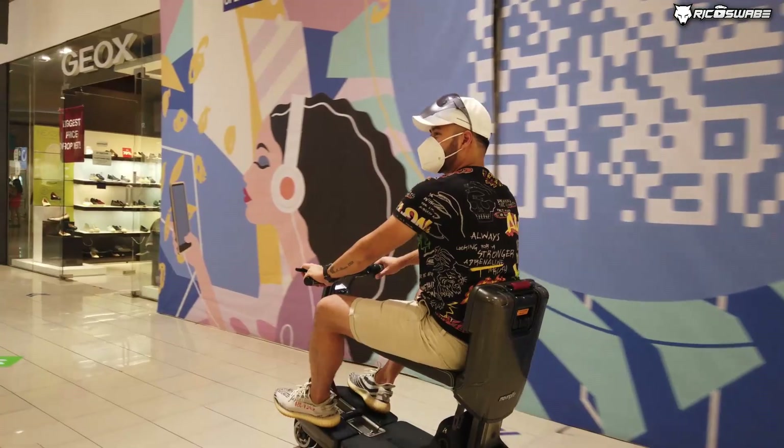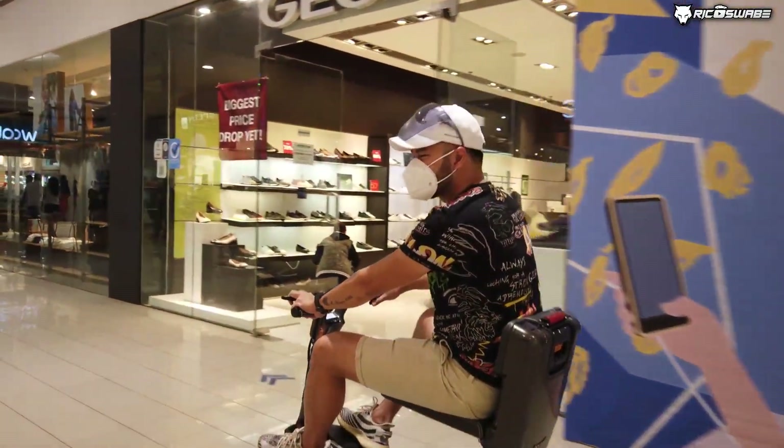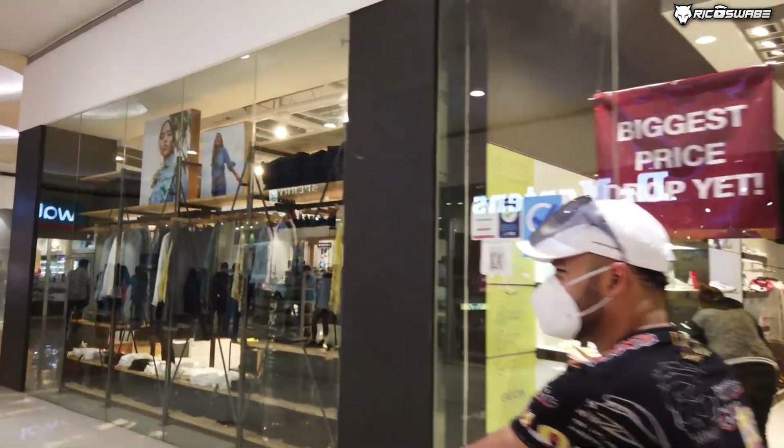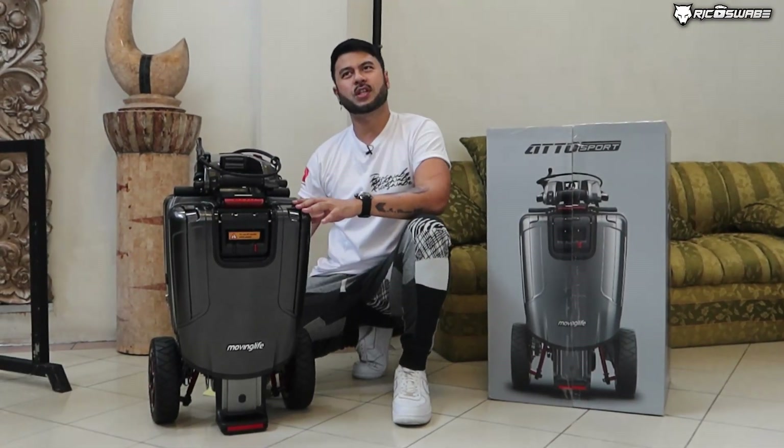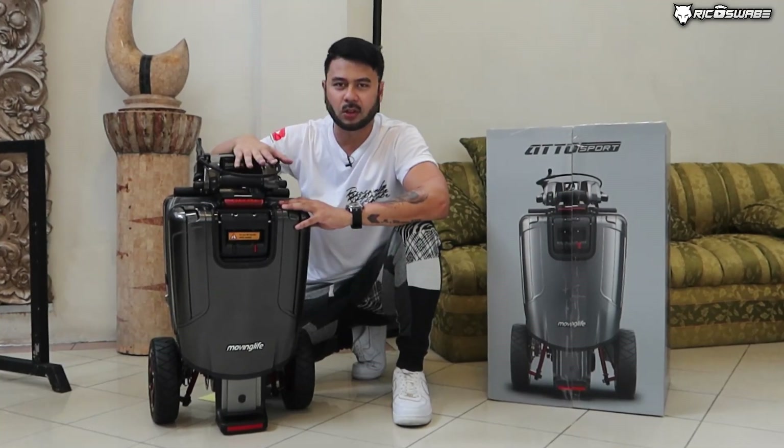At ang pinaka-the best niyan, pwede mo pa siyang iakyat sa aeroplano. Even sa airport, walang problema dahil meron tayong certification. Pati sa cruise ship, etc. Ang itatakil natin — i-assemble natin ito.